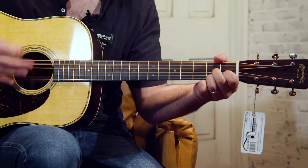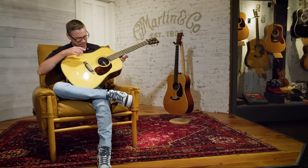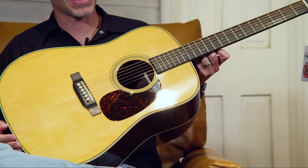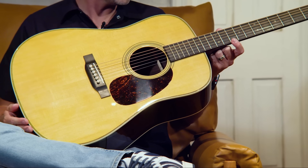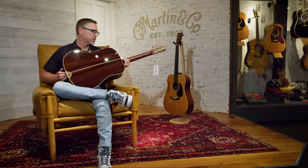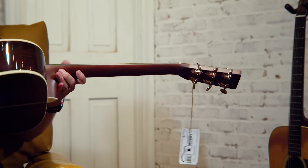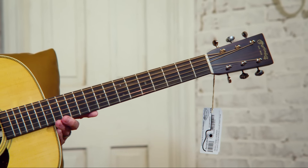This is an HD28. It's more in line with a 1937 because you get the herringbone top inlay, the diamond and square fingerboard inlay, forward-shifted scallop bracing, ivory binding, and the tortoise pickguard. This really has pretty much all the elements that guitar has. It's East Indian rosewood back and sides, which doesn't make it inferior — it's just a little bit different sound. The open-gear tuning machines give it that vintage look. So if you're looking for a guitar as close as possible to a 1937 D28, this probably would be the best guitar for you.